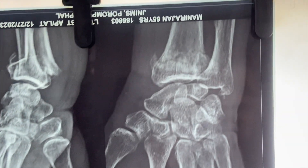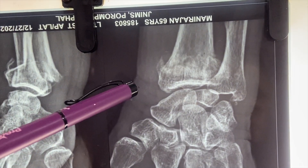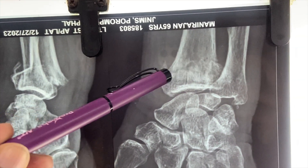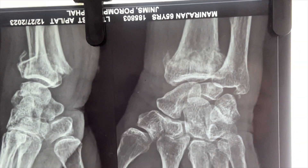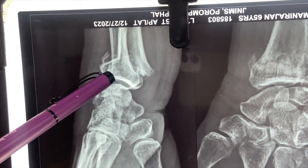This is a wrist x-ray of a 65-year-old lady showing a 42 cancellous junction fracture over the distal end of radius, with loss of radial height and radial angulation in the AP view, loss of volar tilt in the lateral view, and dorsal or posterior displacement.